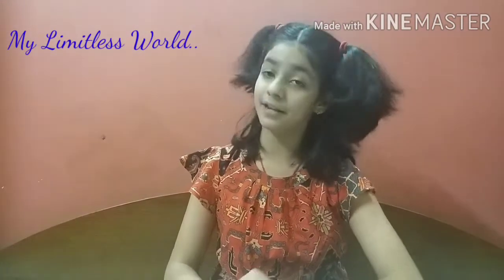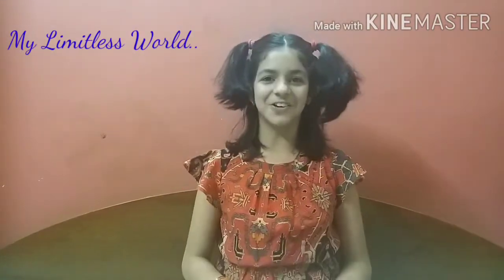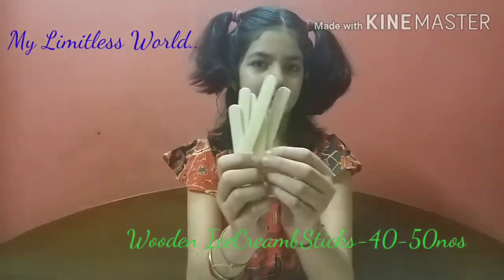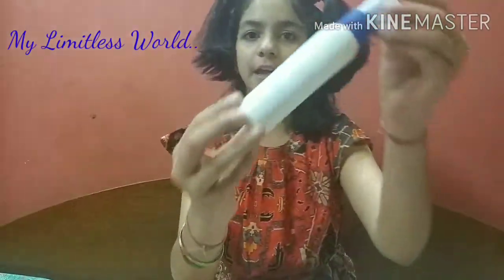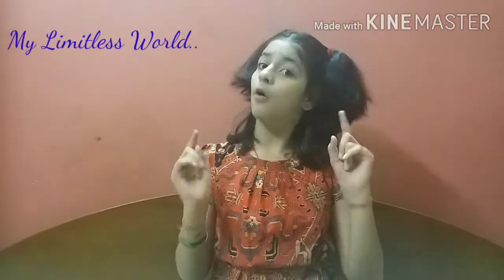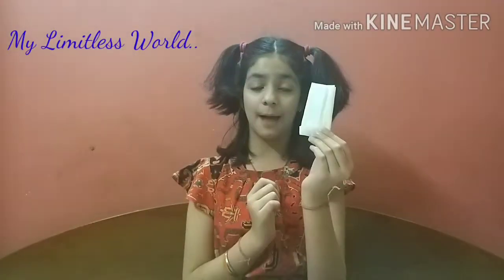The materials you will need to make a DIY ice cream sticks organizer are just three. First, you will need a bunch of ice cream sticks. Second, you will need an adhesive like glue or a glue gun to stick them. And the third, most important thing: your own creativity and interest. Also, keep a scrap cloth or tissue paper nearby because no one is perfect and you can make mistakes.